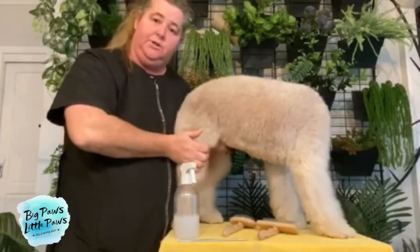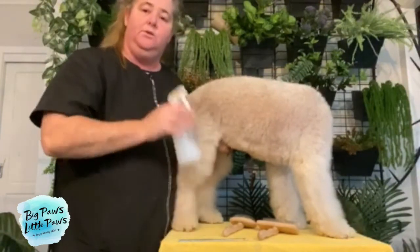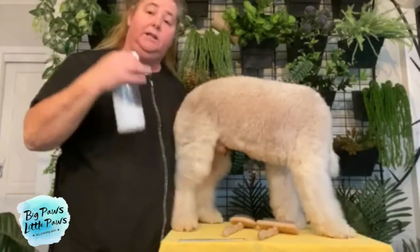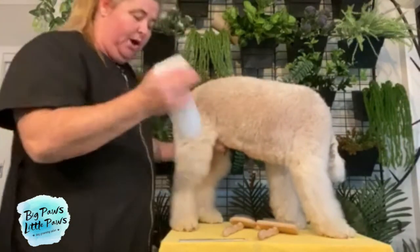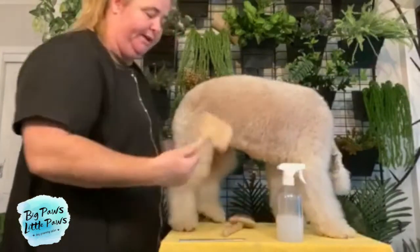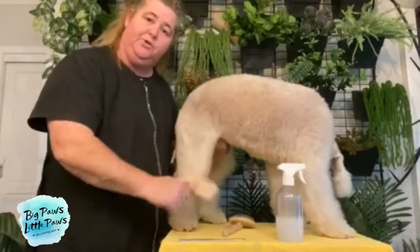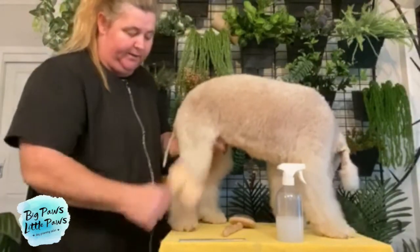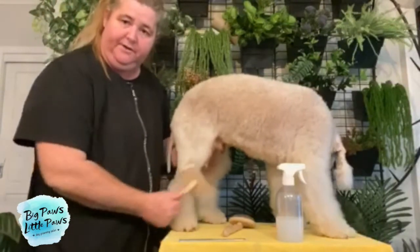With a long-haired dog, it's really important that you use a spray — whether it be just water. You can put water in a spray bottle and lightly mist over the coat before brushing. Then you'll get your brush and brush all the way through, systematically going through each section of the coat.